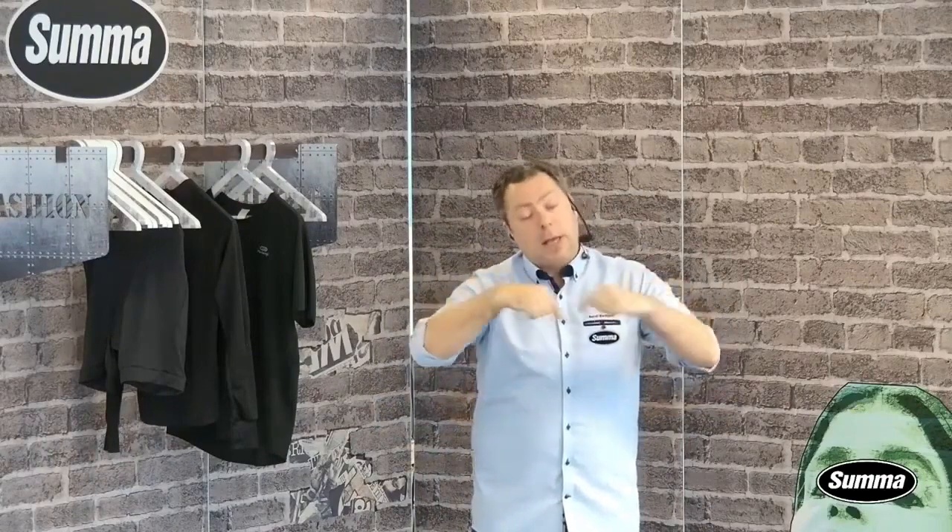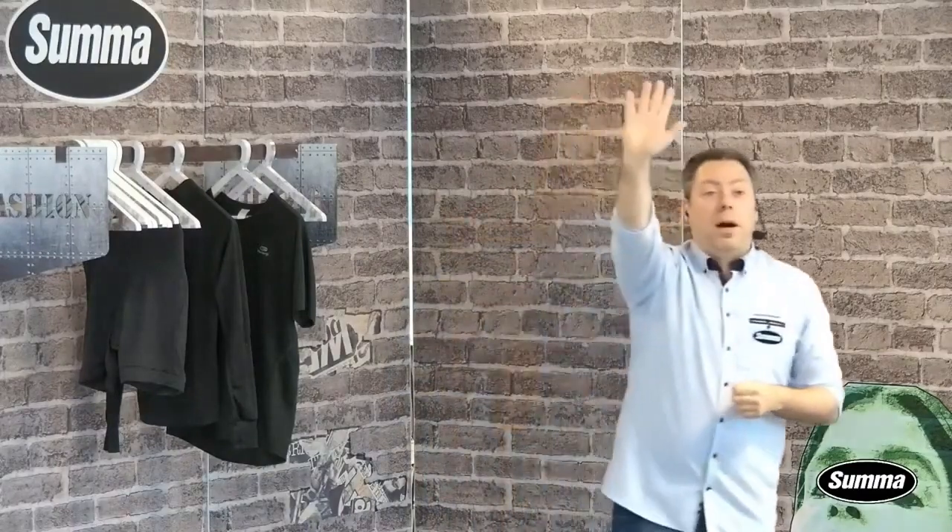Caldera will have a webinar next week on the same day, so you can register using the link in the description below. They will talk specifically about what Caldera can do for you. I'd also like to thank Olivier for helping me look good on screen and maintaining a nice flow for the webinar. Stay safe everyone, and tune in next time — bye!